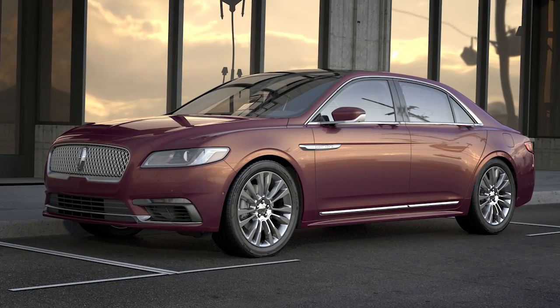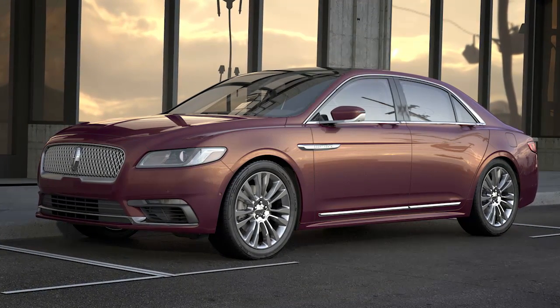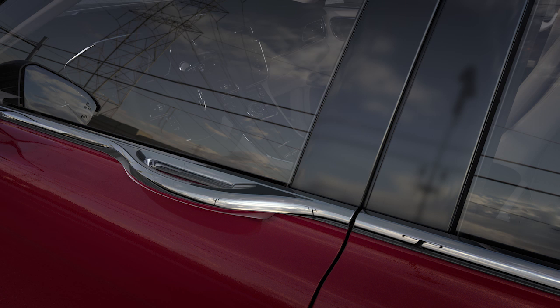Your Lincoln was designed to give you effortless access with a simple press of a finger. The door handles on your vehicle have been moved into the belt line to eliminate door pockets while keeping the graceful exterior lines flowing seamlessly.